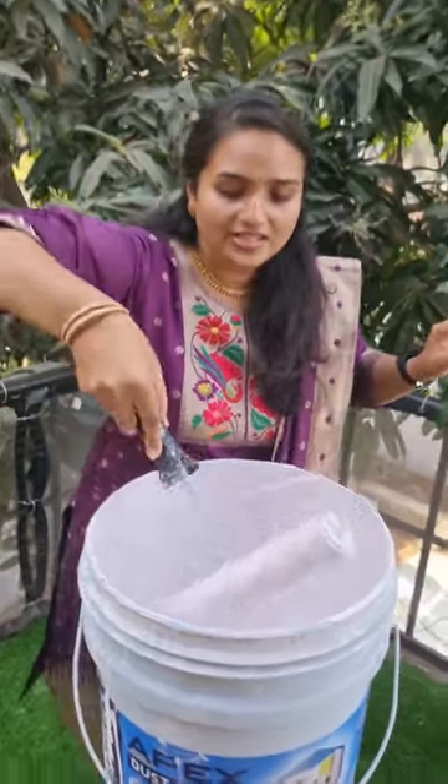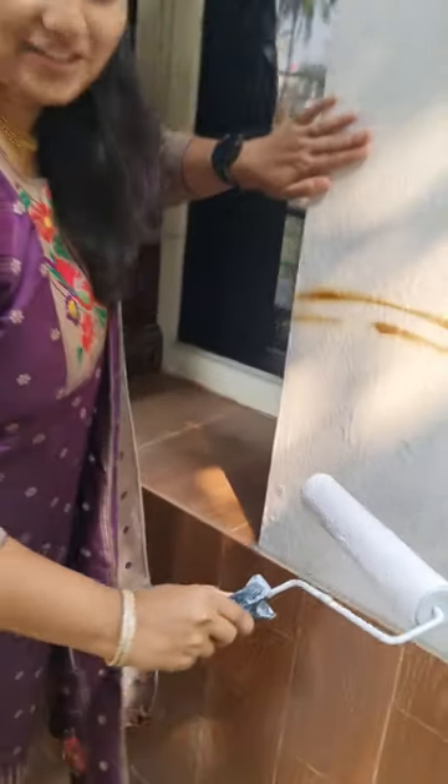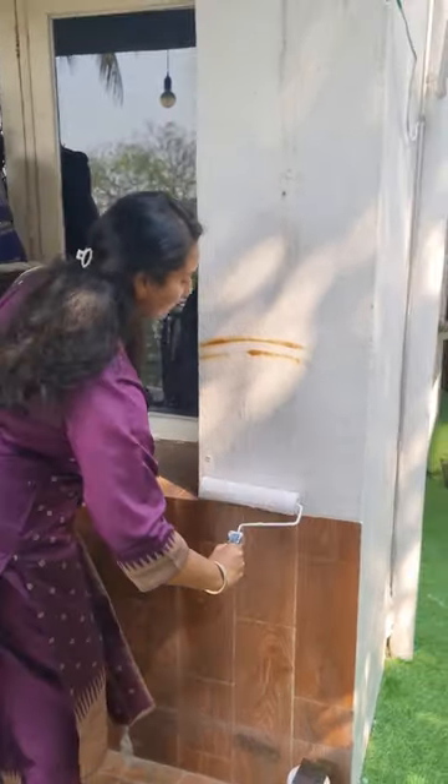All you have to do is just dip this roller into the paint. If this is your wall, all you have to do is just roll it.